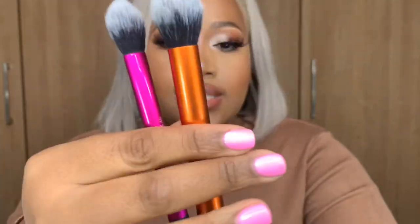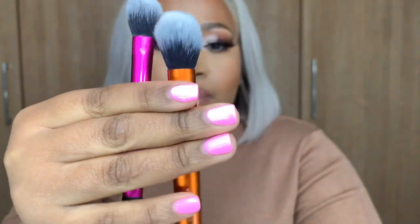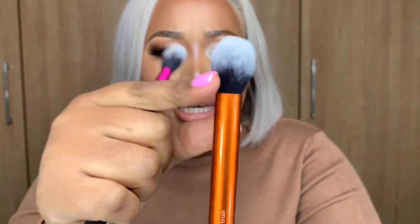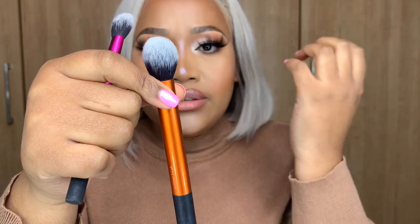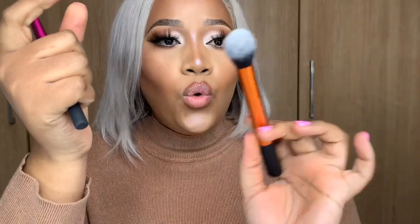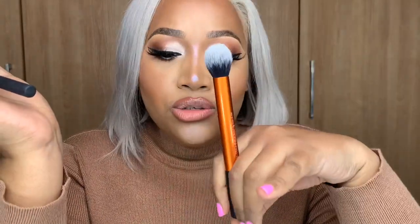The next set are concealer brushes. This Real Techniques brush is said to be a contour brush, but for me personally it's too small to be a contour brush — it doesn't help me blend the darker shade into the lighter shade. So I use it as a concealer brush under my eyes, or if I don't feel like using a beauty blender, I'll use this to blend out my concealer and set the powder. It's actually multifunctional.